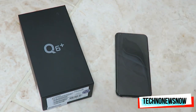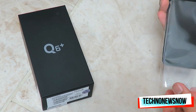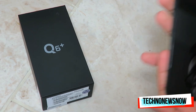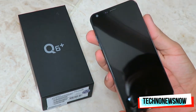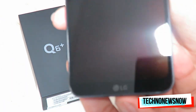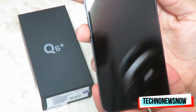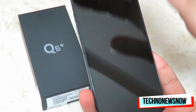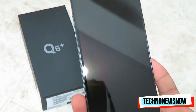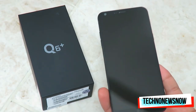So here we have the phone. Let's take off the wrapping — this is the black version of the Q6. It's a very fingerprint-magnet screen already. We've got LG right at the bottom of the screen. It's a very glossy screen and it's an all-round display, which is what's really unique about this phone — just like the other premium phones.